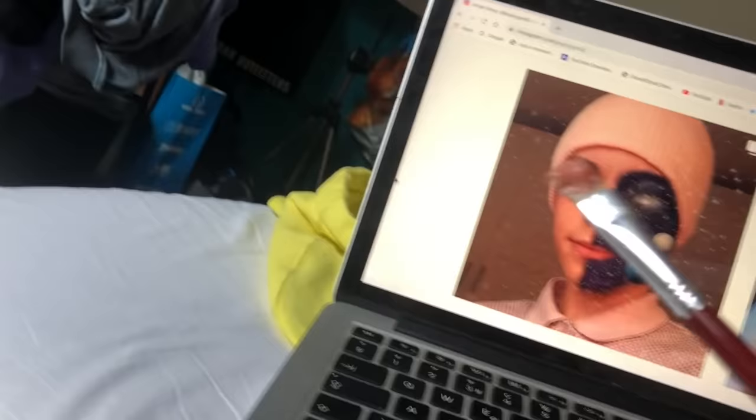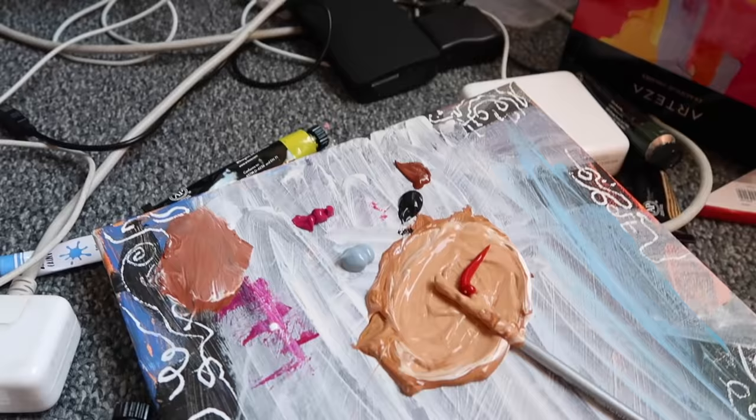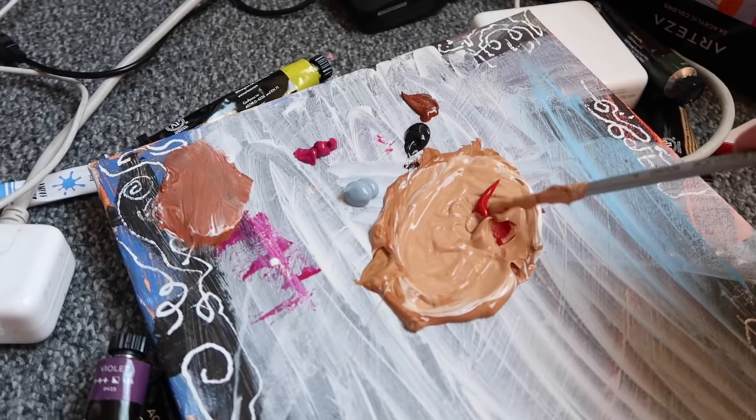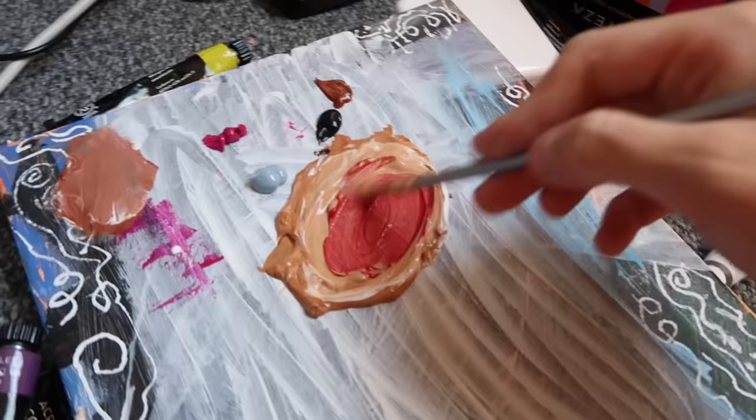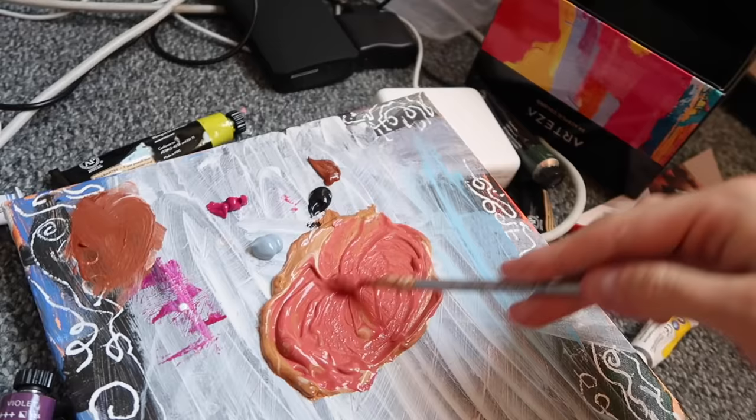I think it kind of matches — yeah, that's perfect. I feel like I'm a genius. Oh wow, that's a lot of paint. I messed up. You're just going to make so much paint that you're not going to use. Why is it so pink? I literally have to start over for your skin tone.